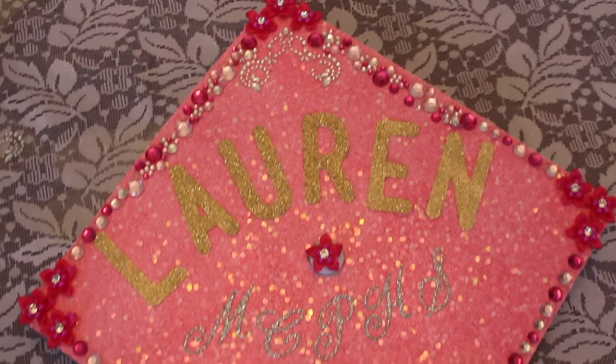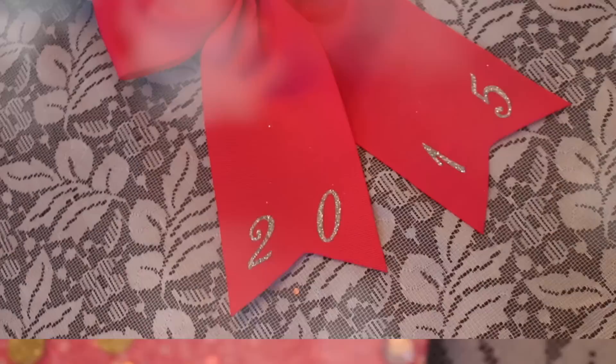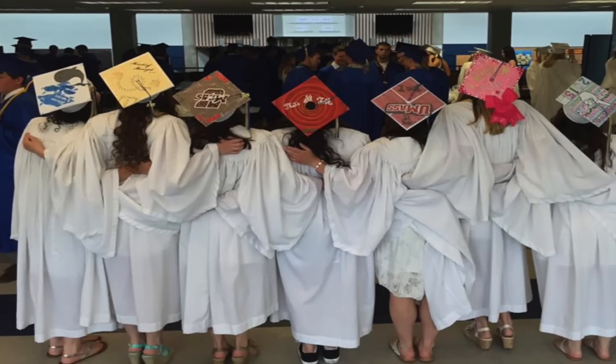You could totally switch up this idea if you want to do a different color scheme or put quotes or whatever you want on it. But I really liked how mine turned out and I hope you guys enjoyed this video. If you graduated, congrats to you guys too. I will see you in my next video. Love you guys.